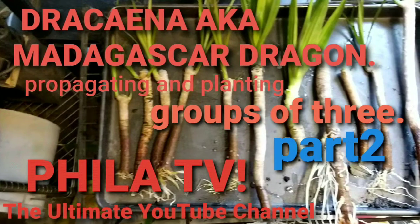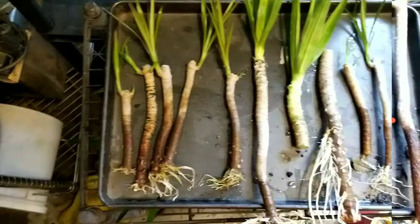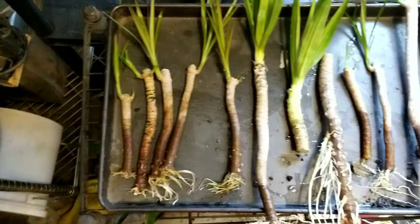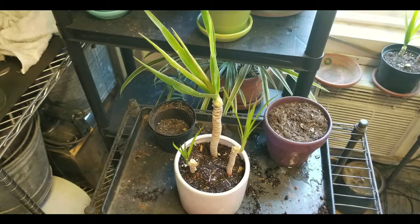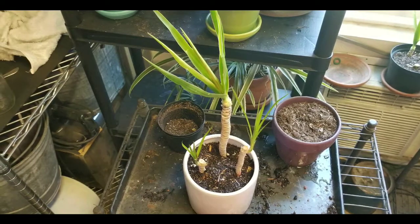I'm no center photographer, just a dude with a camera and a dude with a plant that I can never pronounce correctly. Is it a Drisania? Is it a Drisera? You be the judge. Anyways, I've been propagating these for about three months now and this is the results.